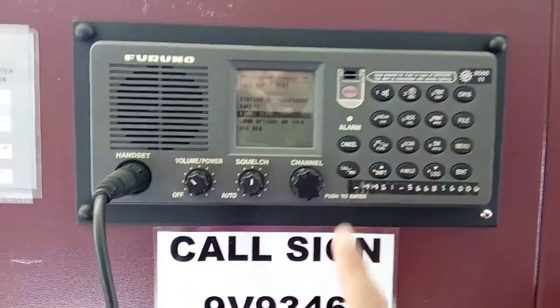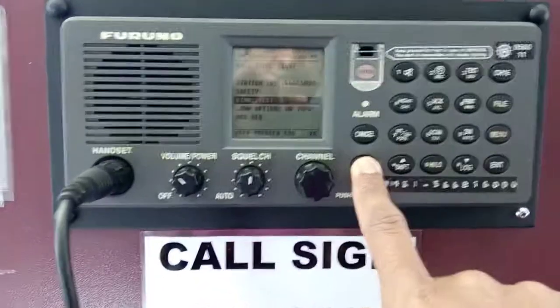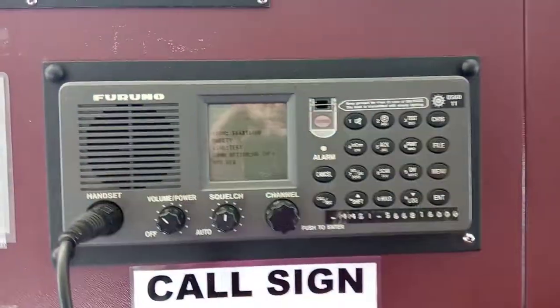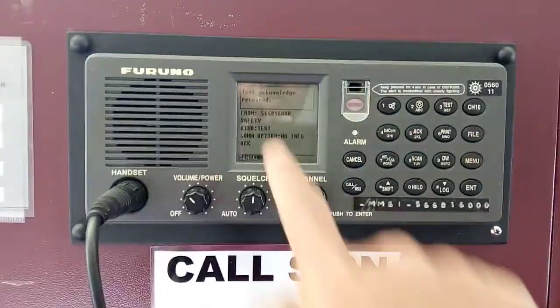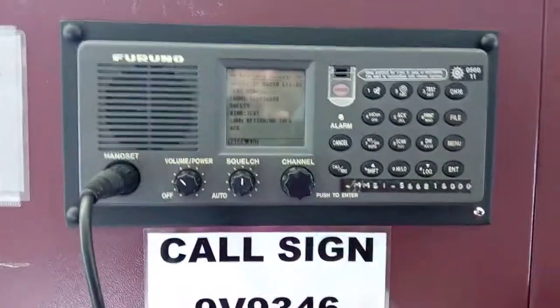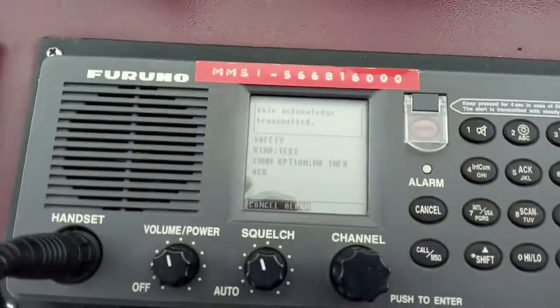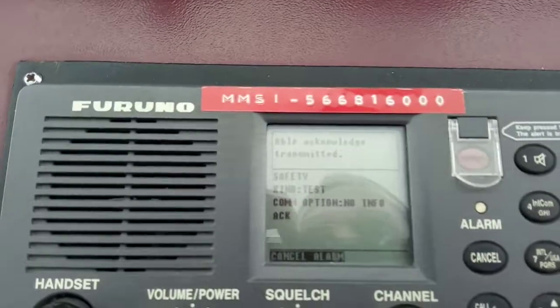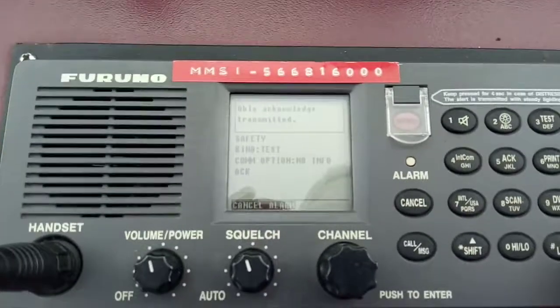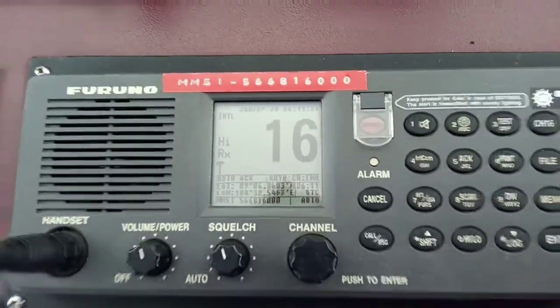Press and hold the call button for three seconds. It shows down below that the message is going to the other one. You will automatically receive the acknowledgement. Press enter to finish, then go to the other one — able transmitted. Press cancel and press enter.